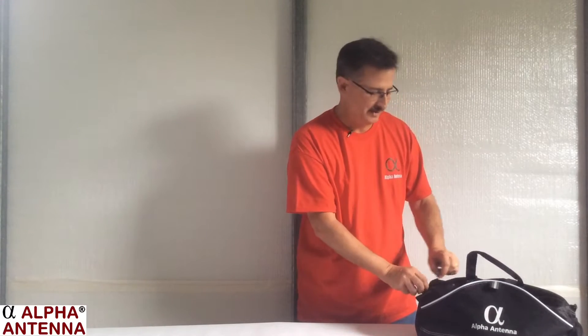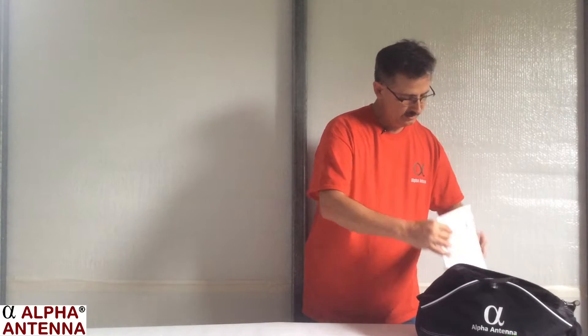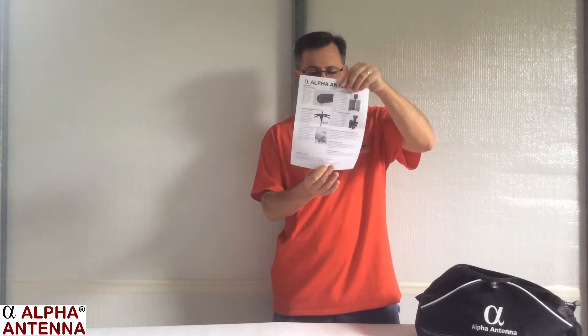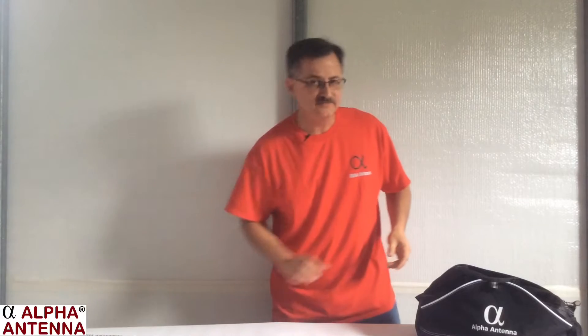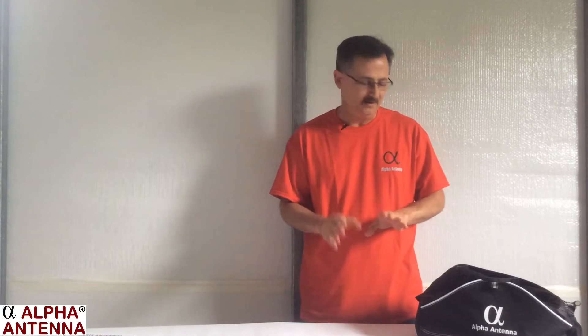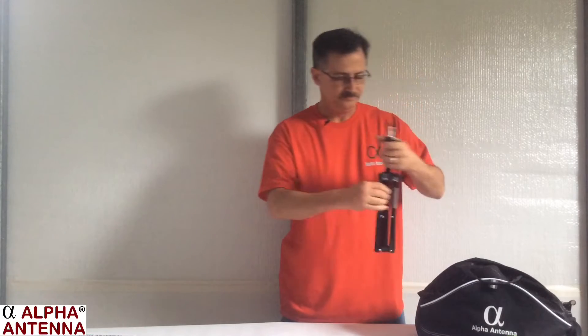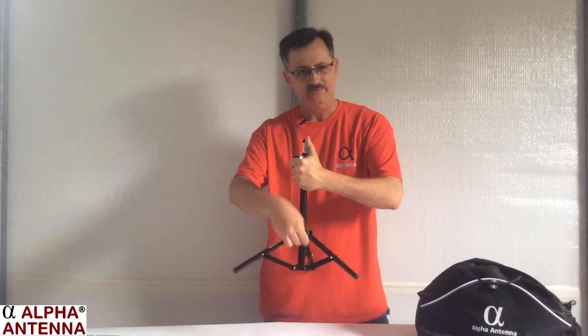We'll go ahead and open it up here. Inside, the first thing we find is the user guide. The user guide should be fairly easy to read. Please feel free to provide us feedback for anything at all. Also inside of the bag, you'll find a tripod that you can mount the Alpha Loop on.